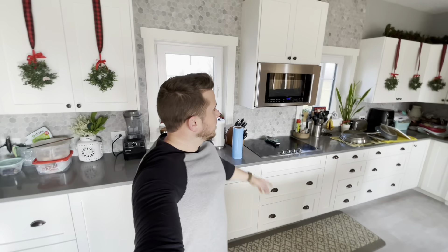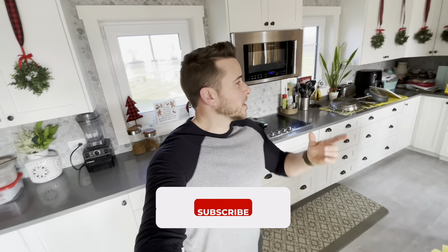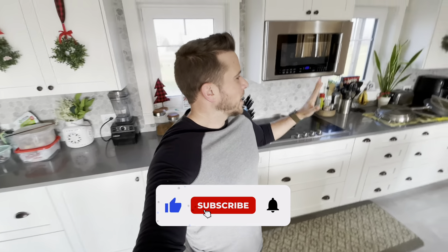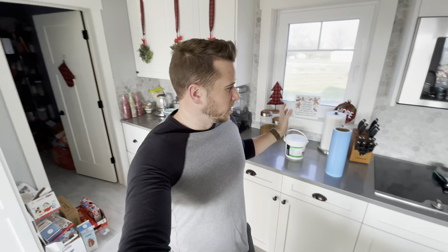Hey, what's going on guys? I have a backsplash now, and I didn't before, so let's talk about it. I'm stupid and I still don't know how to make videos well, because I didn't record anything before I actually started the job. I recorded a little bit throughout, but I didn't show my kitchen before the backsplash was here, so you'll just have to imagine the tile not being here. I can't show you.